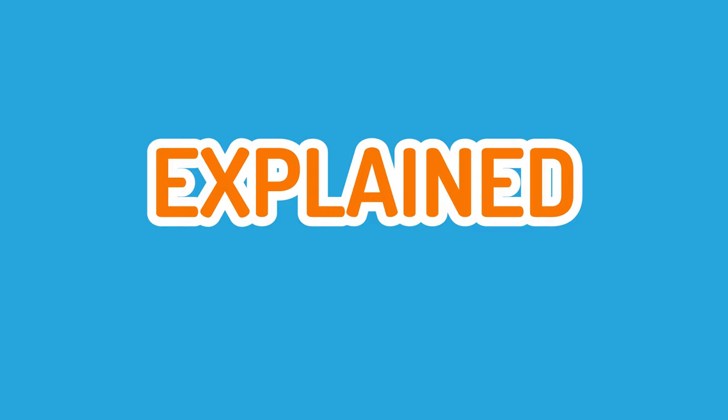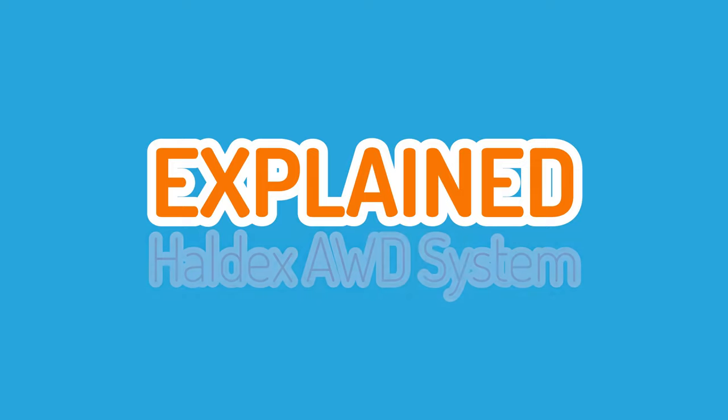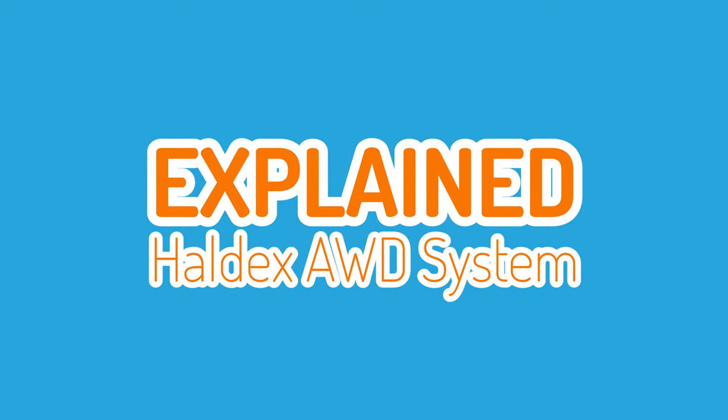Hello and welcome to another explain video. I do read your comments and I've received a few requests for explain videos on various all-wheel drive systems. So today we're going to be looking at the very popular Golf R. The system used here is also known as a Haldex all-wheel drive system and is commonly found in a lot of VAG based cars, so the principles will carry over to other models in the VAG range.